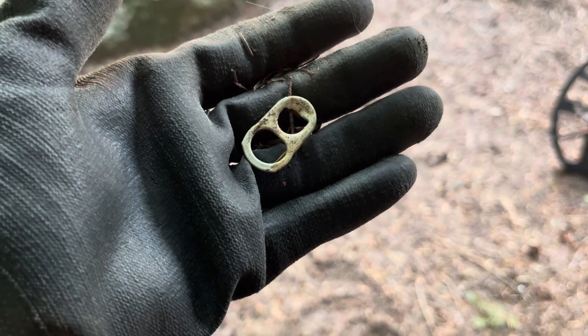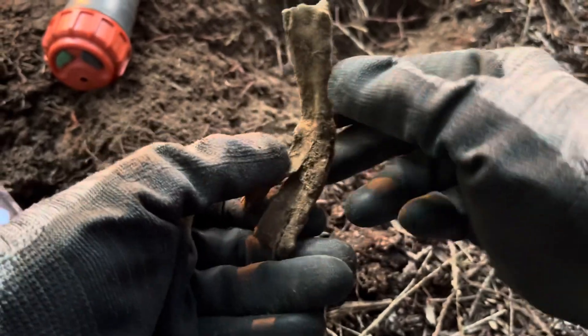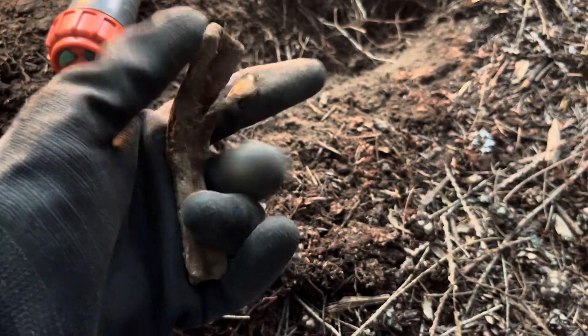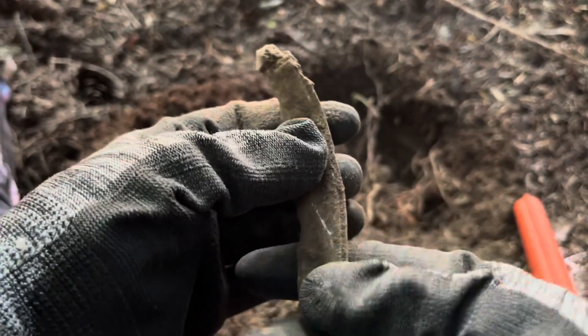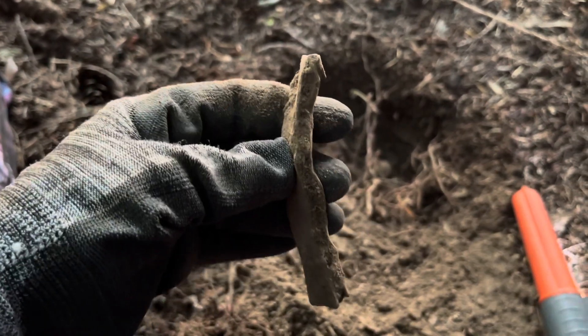I don't know what this is but we already got one piece like this. This is piece number two - I don't know what it is, kind of interesting. I don't know what these are but there's so many of them - any ideas? Here we go, some more.